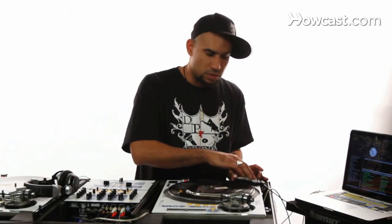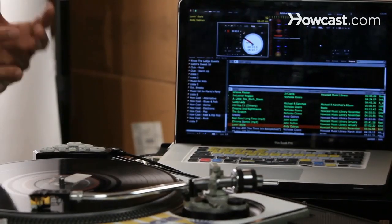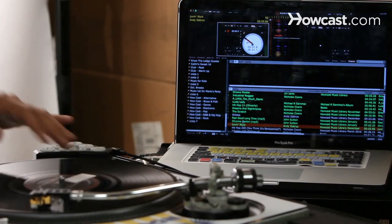I can go into the next bank and do these stutter rolls, or these short little loops, where I can just mess around with the timing of the song.